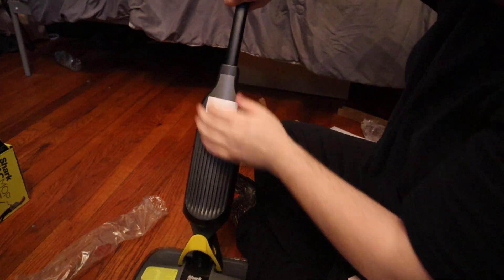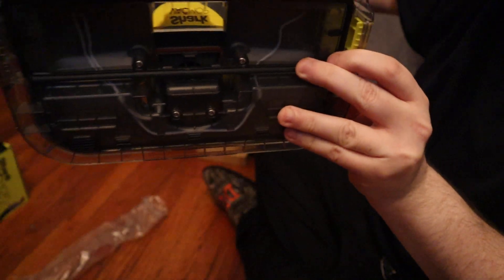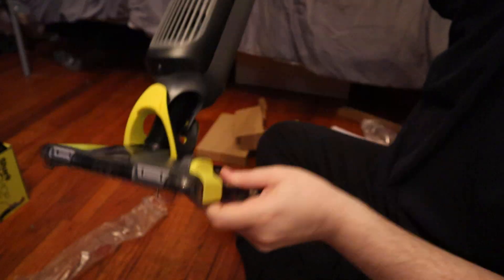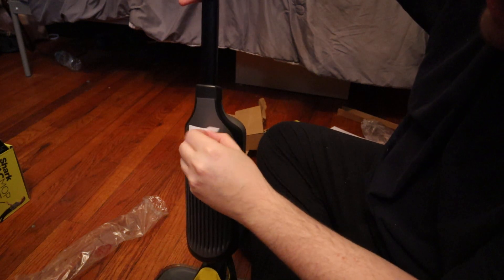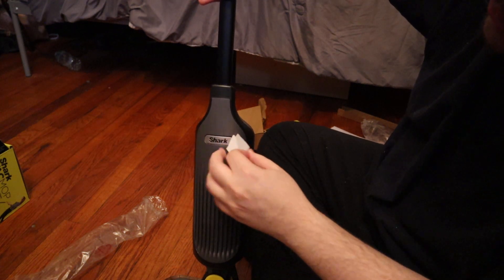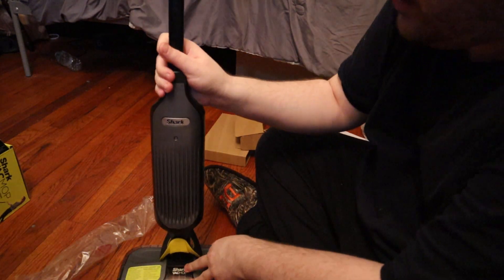It goes in like that until you hear a click. Here is underneath it. There we go. Remove this sticker — Shark. Get it focused right there.